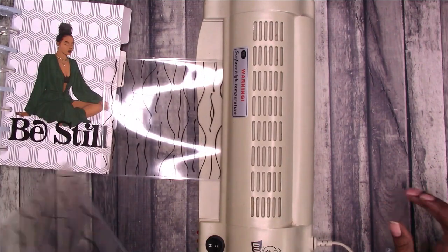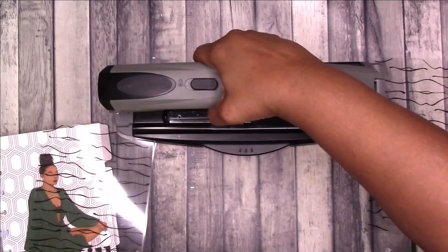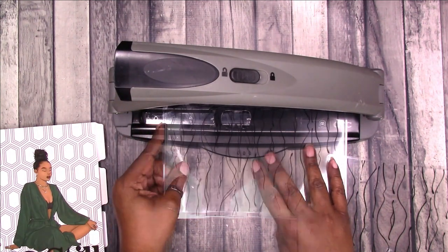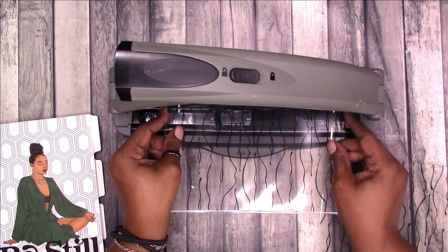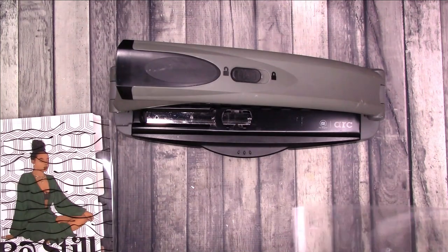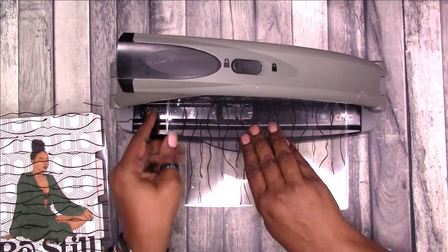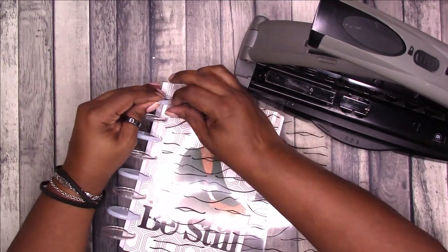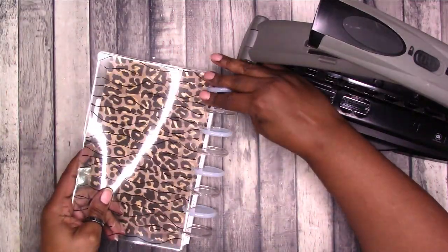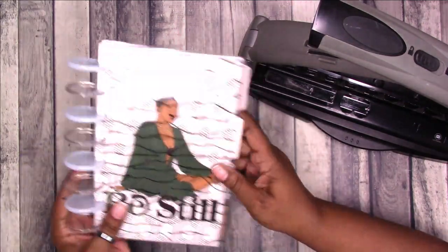I'm going to run these back through because they're a little warped — that kind of comes with the territory sometimes with the laminate. Hopefully I'll be able to get these straightened out. It's really just this one; this one is pretty flat. Let's decide which one we want on the front. Here we go with my arc punch. This is a little bigger than junior size so I'm just going to have to turn these ends up because I don't want them to get nicked. So now at least until I get my full cover I have some protection for this.